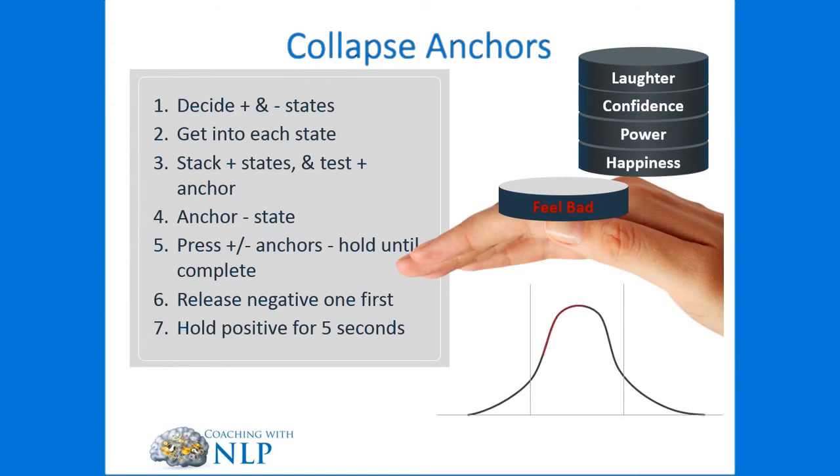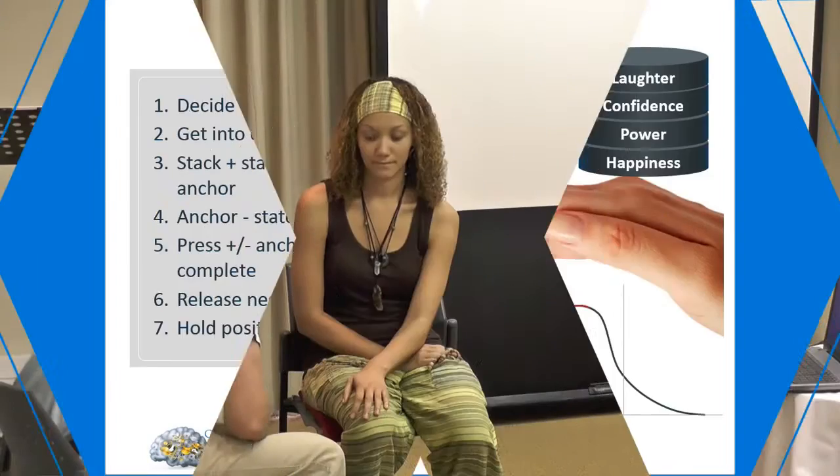We fire both of the anchors at the same time, and once we see integration complete, we're going to release the negative anchor and hold onto the positive anchor for another five seconds before releasing. So what do we say?